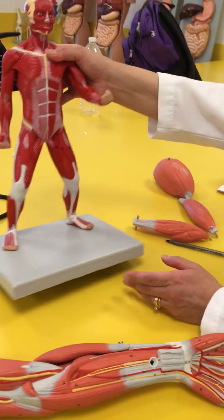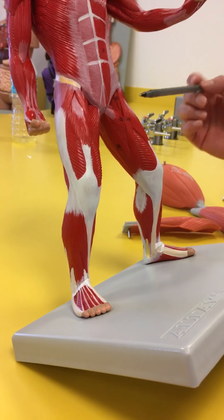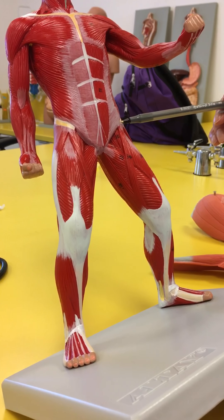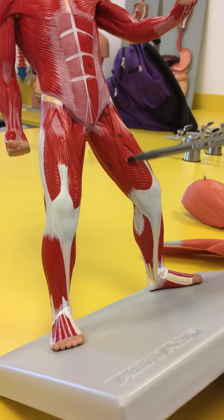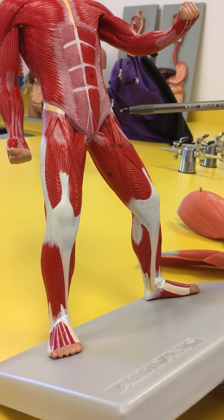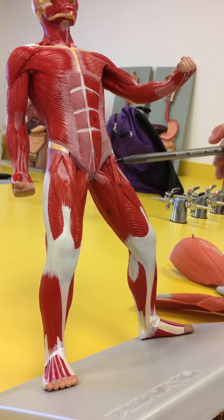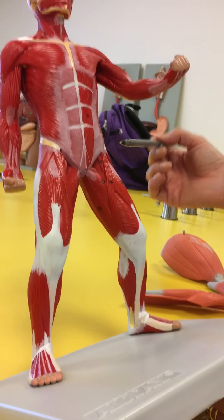Let's take a look at the legs. One of the unusual muscles begins on the ASIS — the anterior superior iliac spine — comes all the way down and crosses across the leg. That's the sartorius. It begins at the anterior superior iliac spine and attaches on the medial side of the tibia.